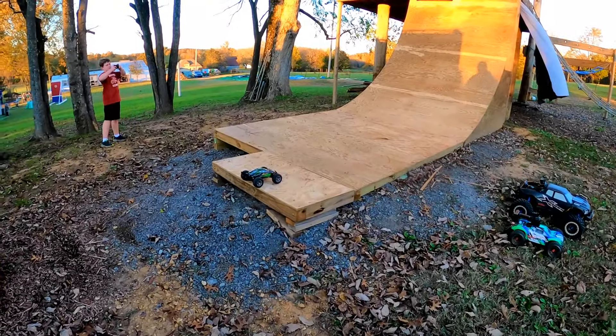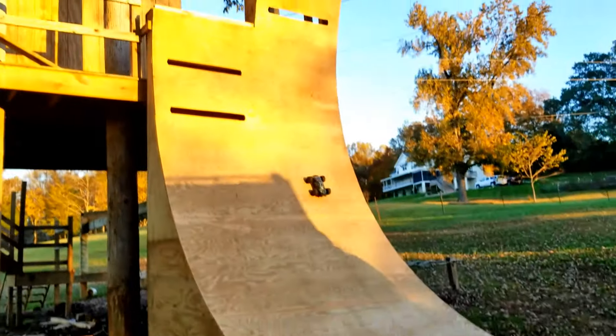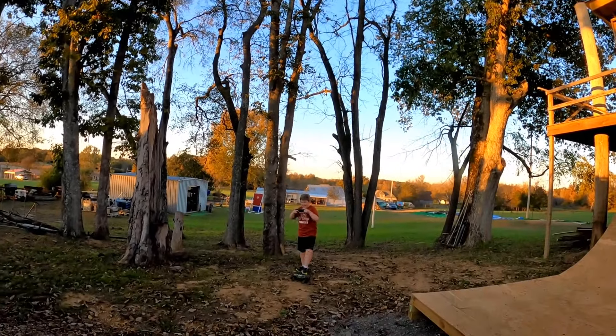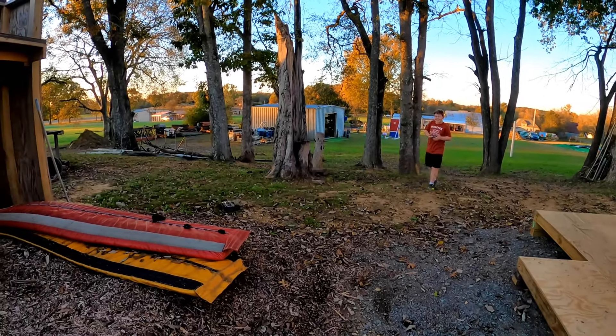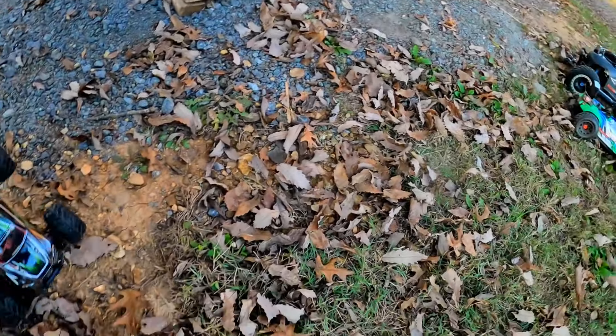All right, first up, a little Hosim. You ready? Go for it. Oh, look at it! I almost got you. It made it though. That's with the small truck.